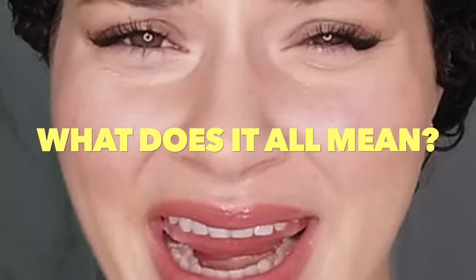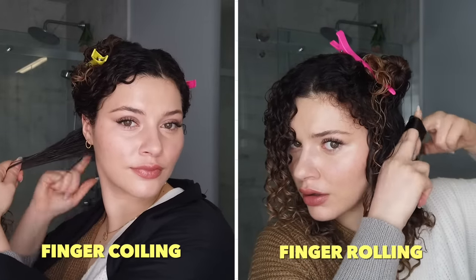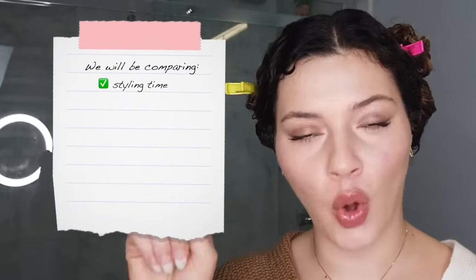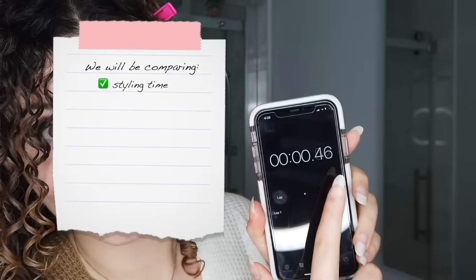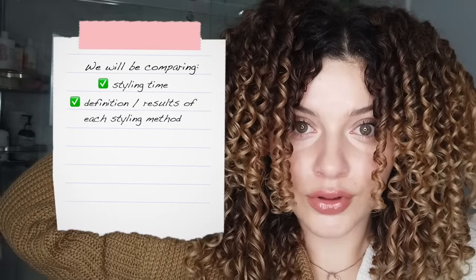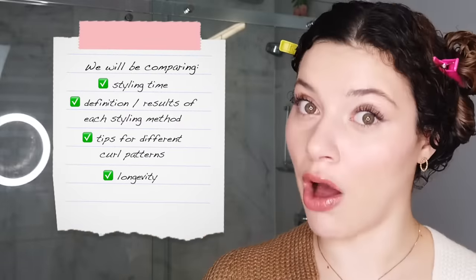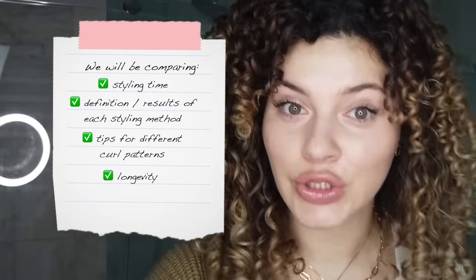What does it all mean? These are just two different styling techniques that we can use to define and enhance our curl patterns. If you have never seen either of these techniques performed, then keep on watching — I'll be giving you a demo. I'm also going to be timing the whole process to see how long each technique takes, and by the end we'll compare the definition and results, which technique is right for you, and check in a few days.